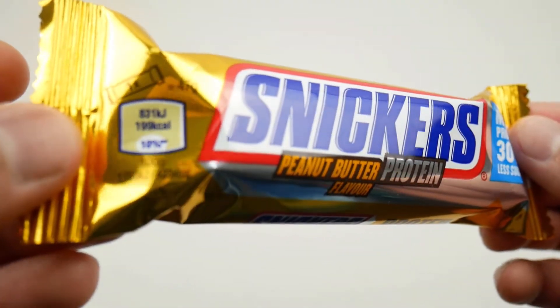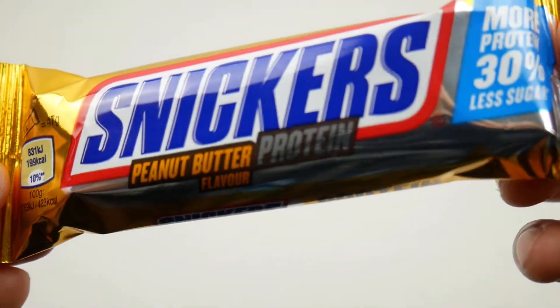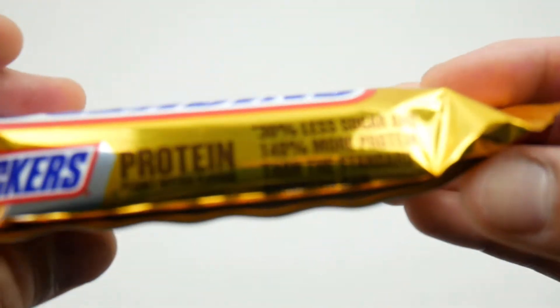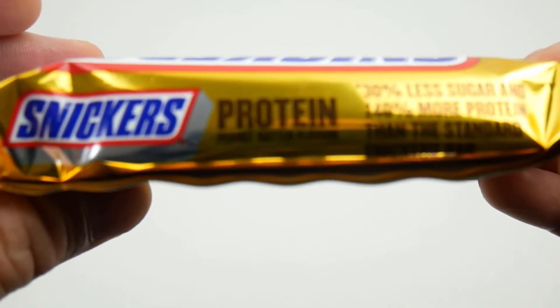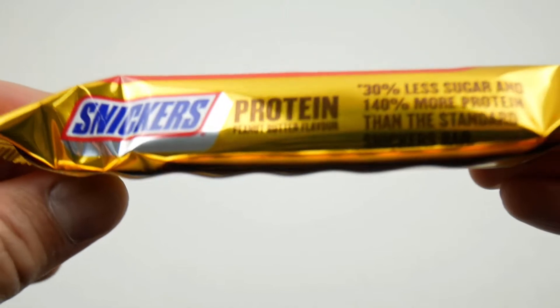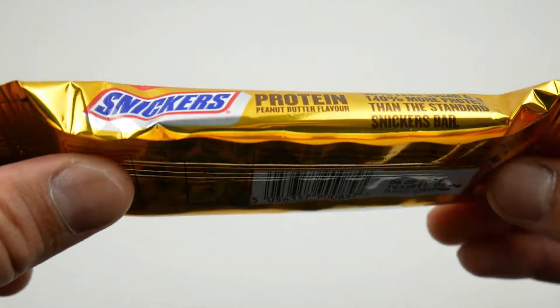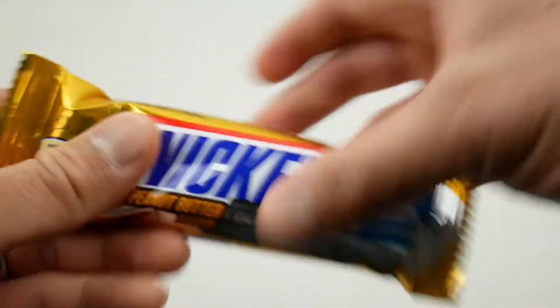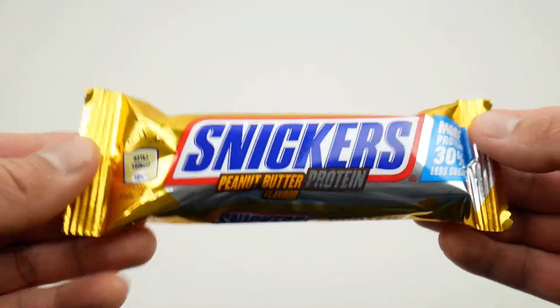It says 30% less sugar and 140% more protein than the actual standard bar. So finally this one has got less sugar. Let's try it out.